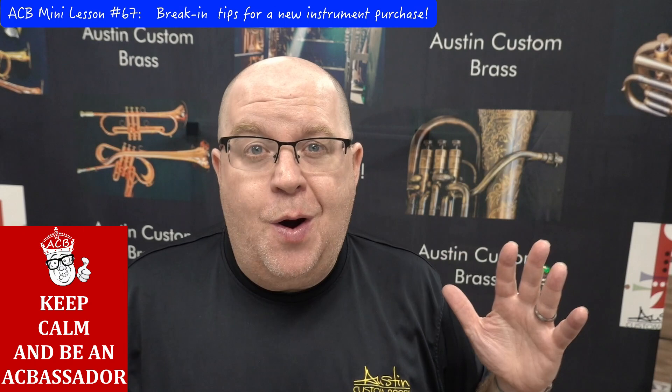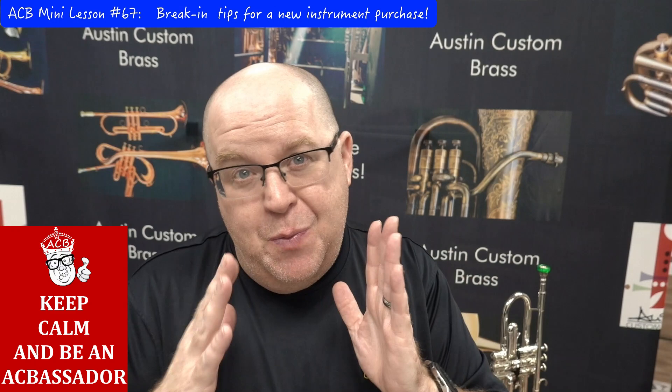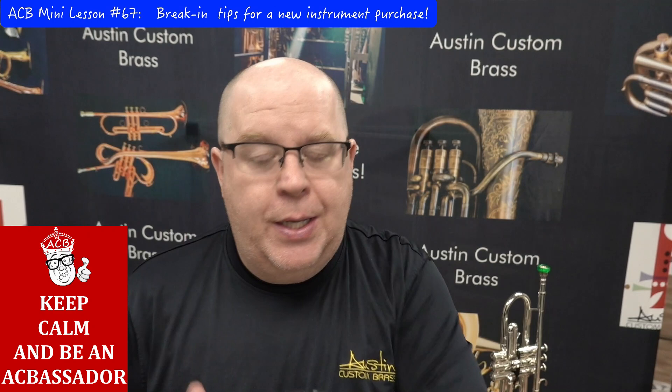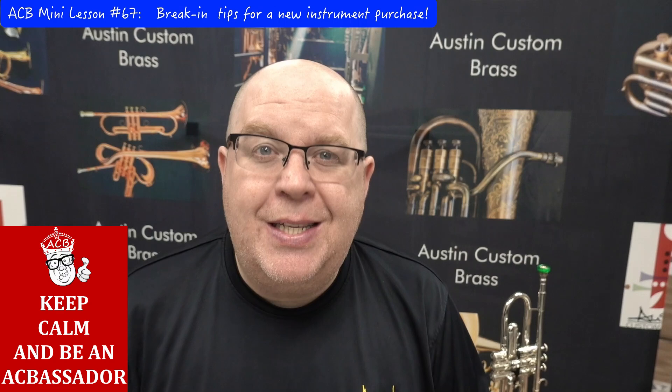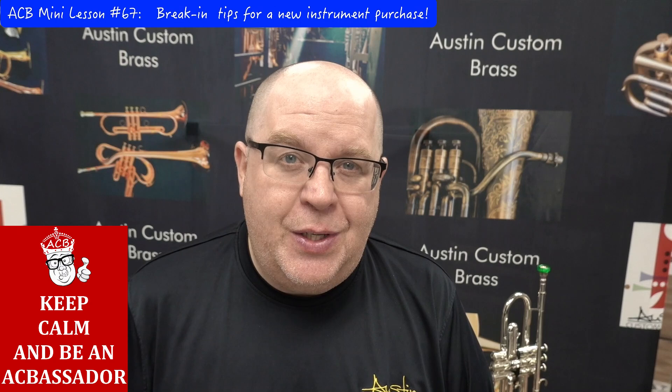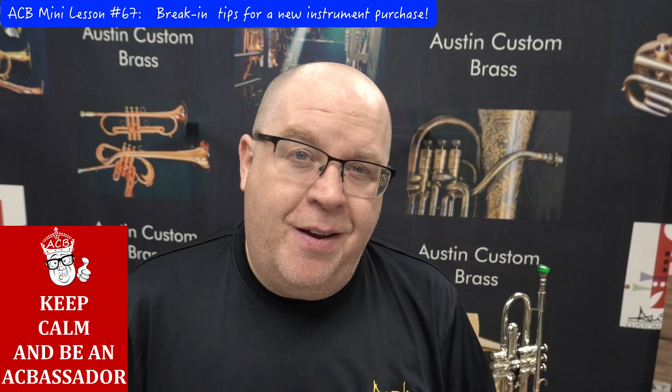Some companies send horns already 100% broken in, but when we put them on our manometer machine we see compression loss. That's why we love Adams so much — we prefer really tight horns going to the customer. If you have any additional questions, reach out to us at info@austincustombrass.com or call 816-410-0826. Thanks so much for your fantastic support of the shop — we can't wait to welcome you to our Adams family. Take care, everybody!